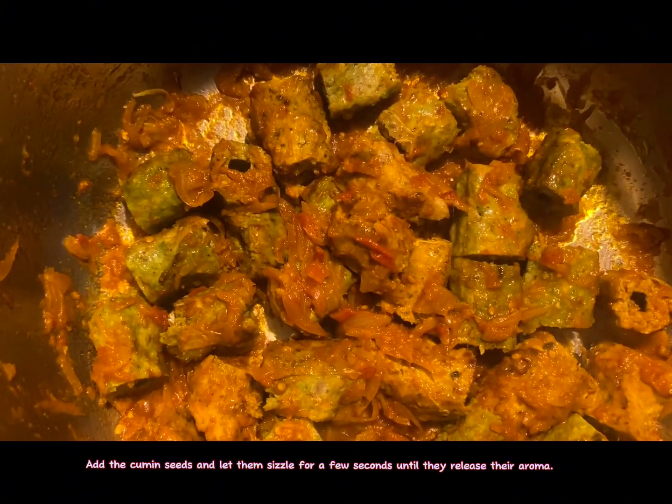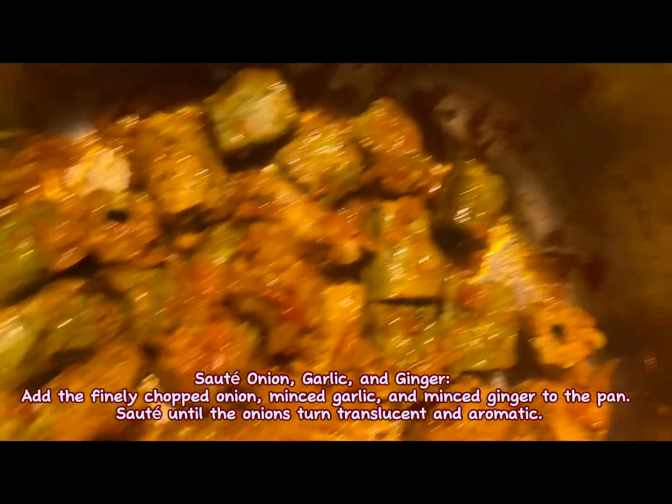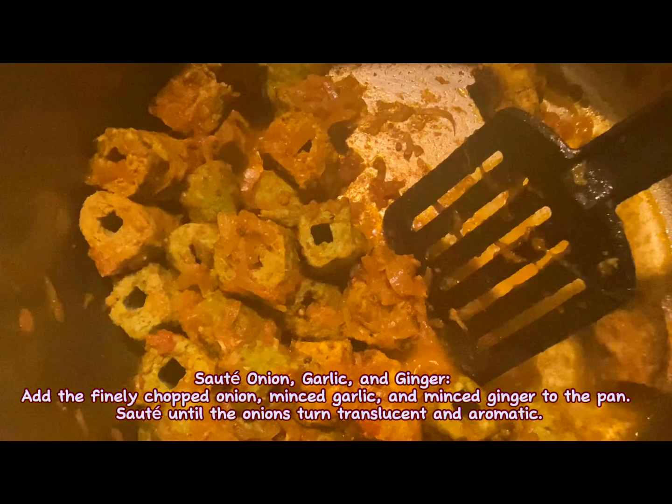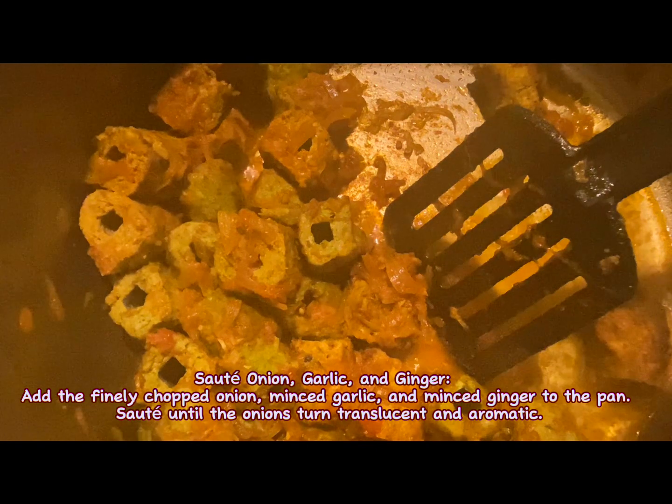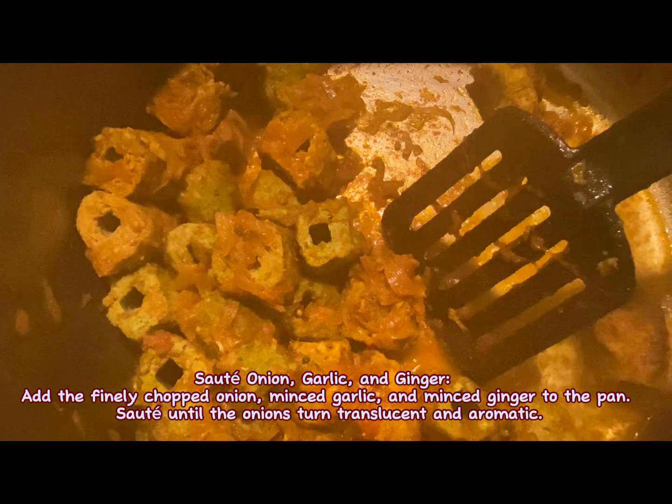Until they release their aroma, saute the onion, garlic, and ginger. Add the finely chopped onion, minced garlic, and minced ginger to the pan. Saute until the onions turn translucent and aromatic.